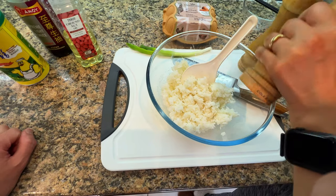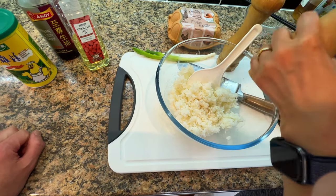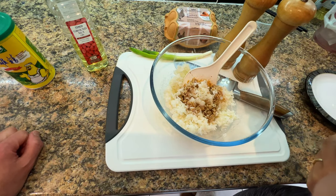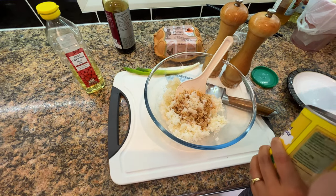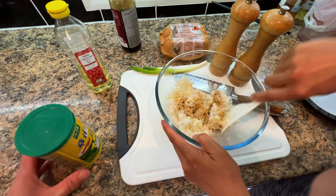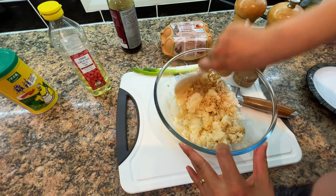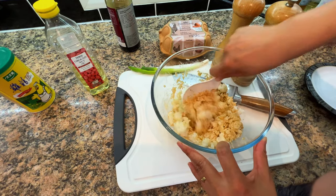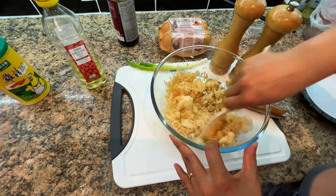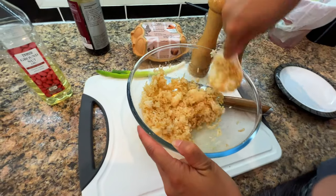Next step: add salt, pepper, light soy, and chicken powder. Mix it up really well. The reason why we're doing this is to make sure that most of the rice grain is coated with all the flavour and all the ingredients. It's best to use overnight rice — we cooked this last night and it's been in the fridge.